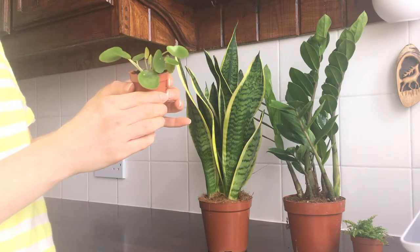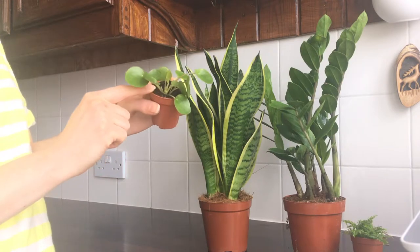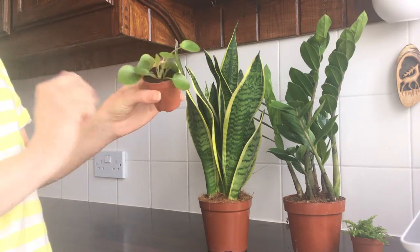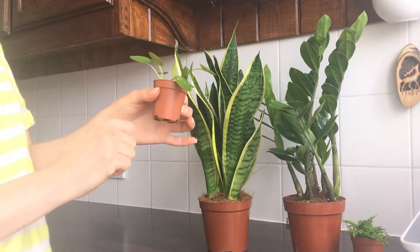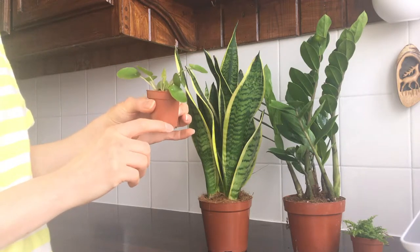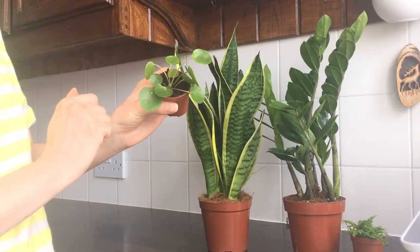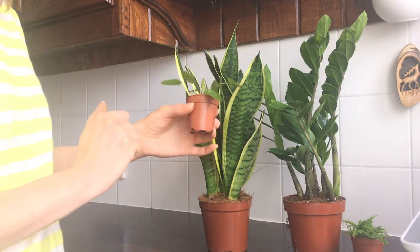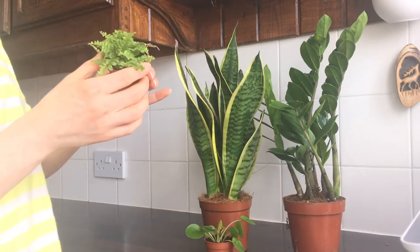Pilea is easy to propagate — you just remove the babies from the mother plant, as they'll just be popping up around it, using a clean sharp knife. This one will go into my living room where it will get good bright light. Before watering, let the soil almost dry out, and make sure the pot has drainage holes since Pilea can be prone to root rot.